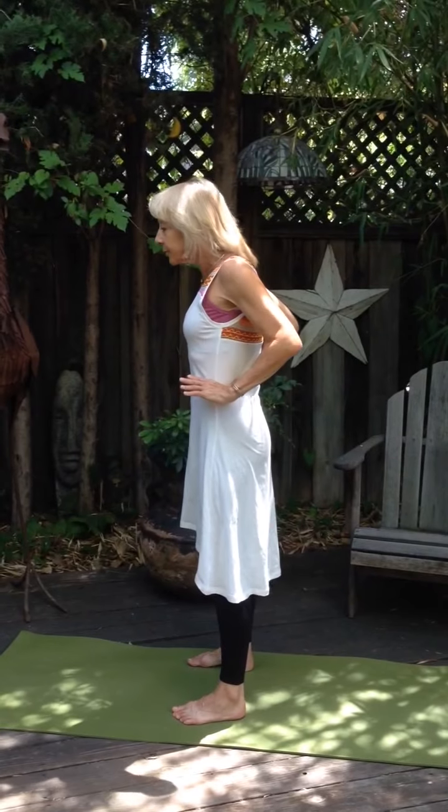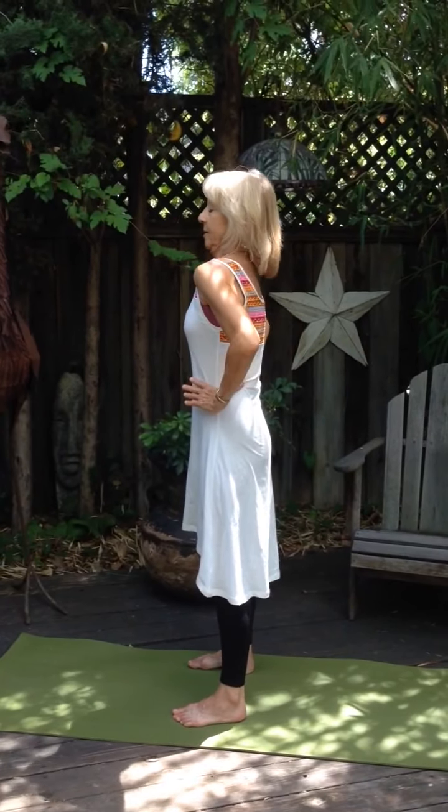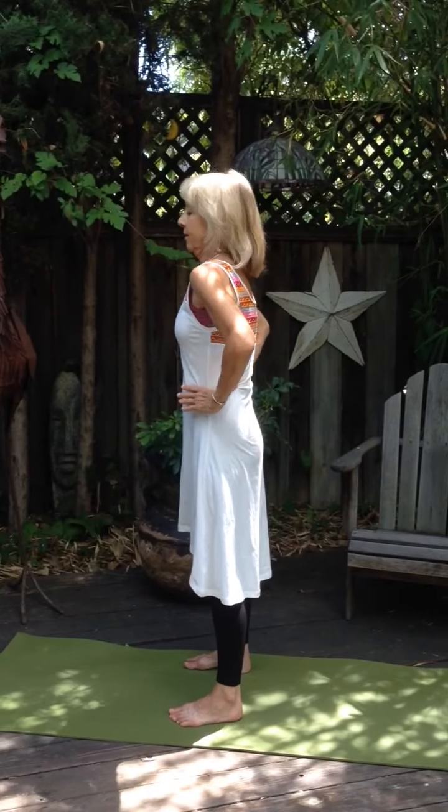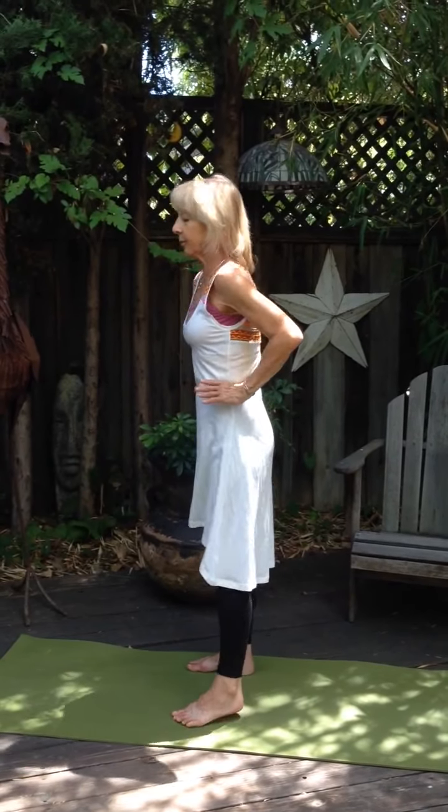Now for the next variation, we're going to bring the shoulders back and forth with the head in opposition. So as the shoulders go back, the head goes forward — keep pulling that chin in. You'll get more movement in the lower cervical and upper thoracic spine, and this helps to free up the shoulders as well.